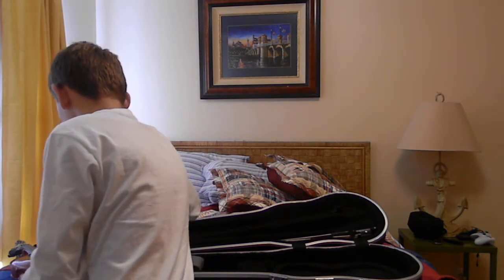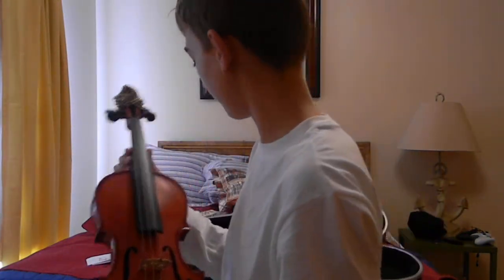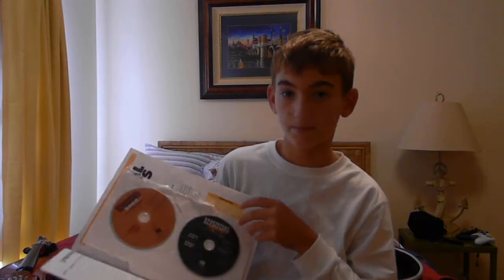Another thing is practicing — one, two, three, four — four of these, which I've already went over. Here's some note cards. Another thing is a beginner's book if you're just learning how to play. It shows you everything.